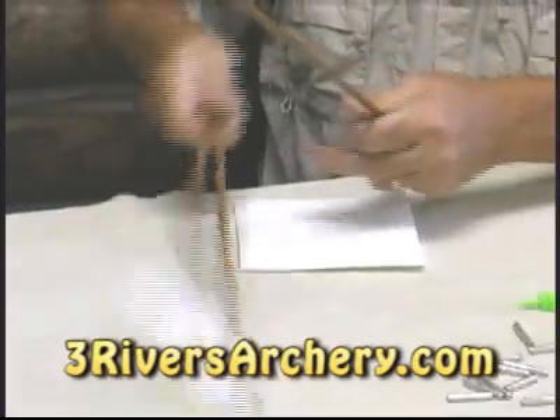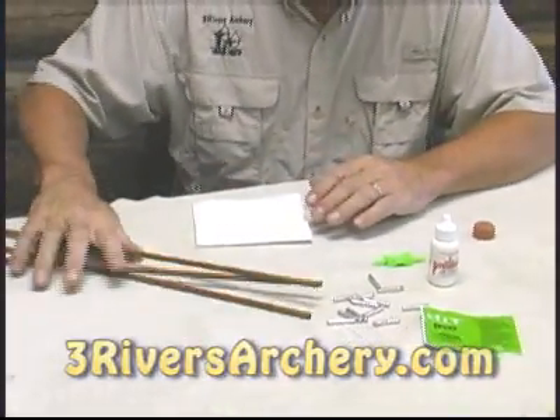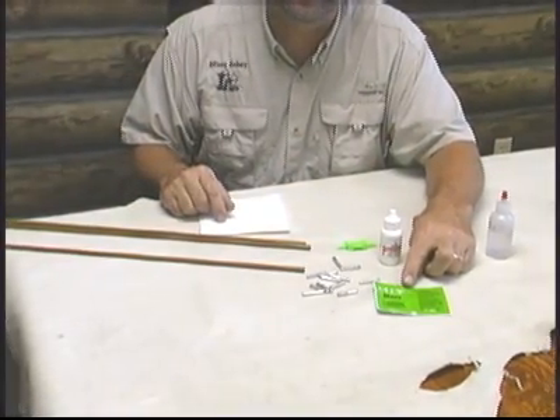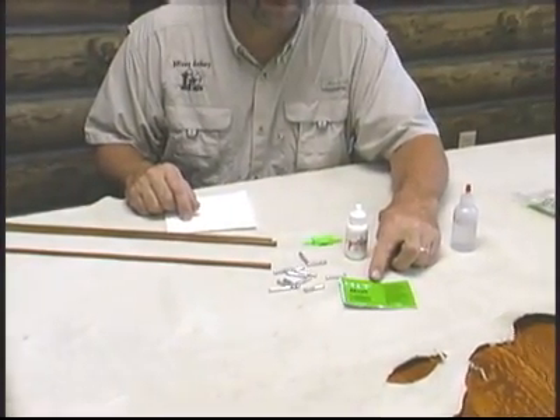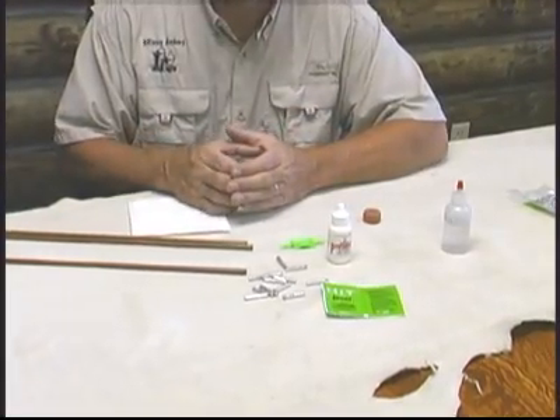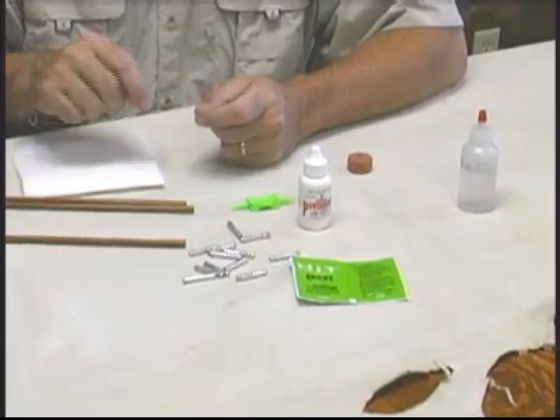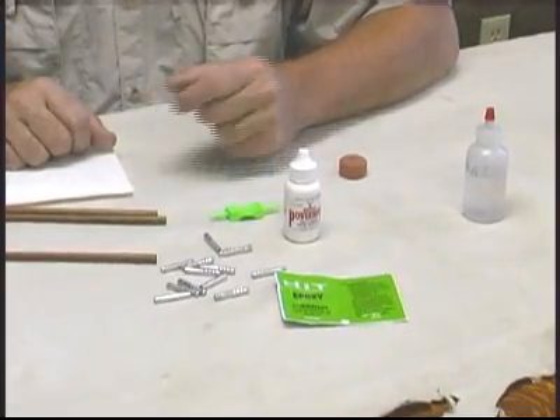Once you have that done, the denatured alcohol dries very quickly, and while it's drying you can mix your epoxy. It's 50-50, one part A to one part B, on a piece of plastic — squirt it out and mix it up with a toothpick or a popsicle stick, get it very well mixed. What I like to use is Power Bond.